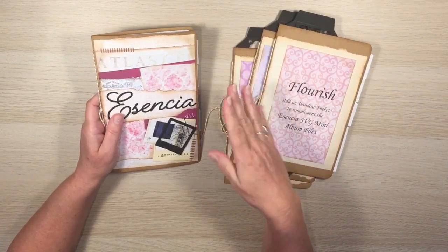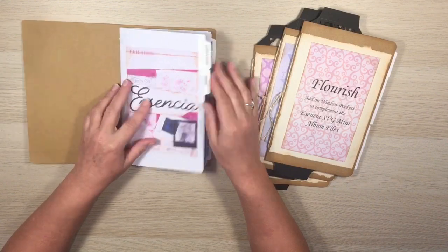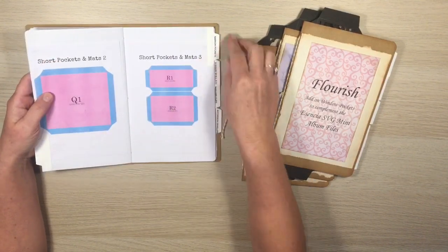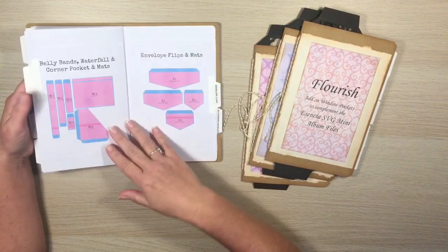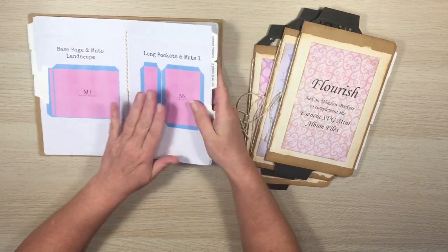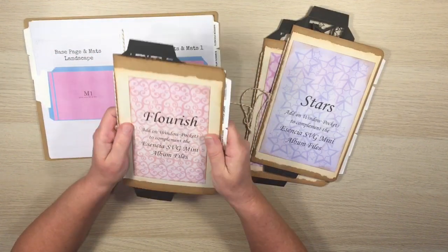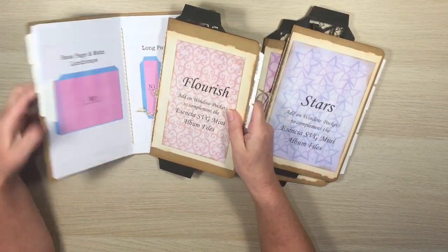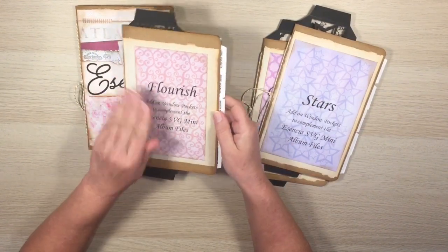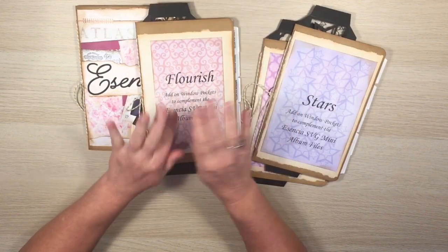You can make an album out of the Essencia pack and you don't need any of the add-ons at all — these are just if you want to do something a bit more exciting or different. In the add-on packs we have all of these pockets: long pockets, short pockets, a whole bunch of narrow pockets, belly bands, waterfalls, envelope flips — all the same sizes — but it's just the pockets. You can't make an album with this alone; you need the main Essencia album set.